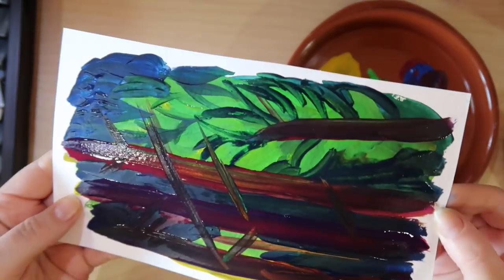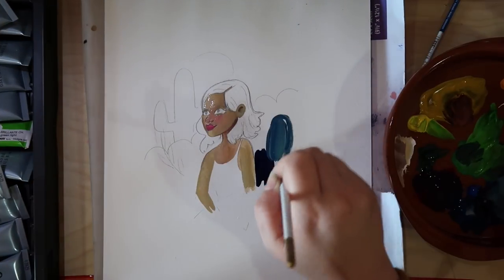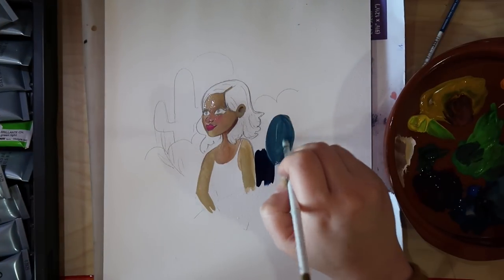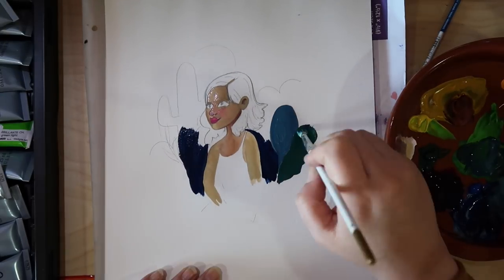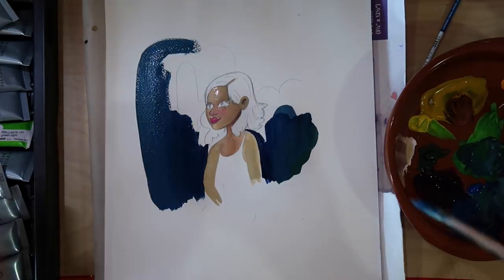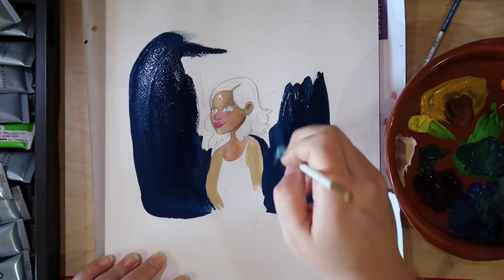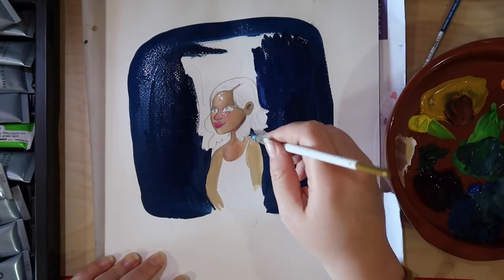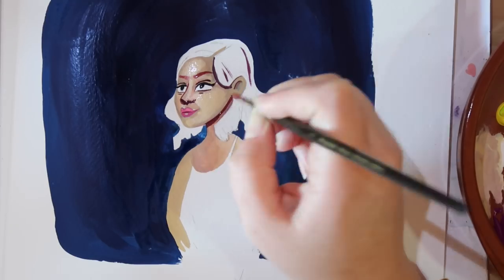Hello everybody, it's time for voiceover Steph. So what I was doing here is recreating an old painting that is in my sketchbook, because I thought it would be easier to do that than to do something completely new. It's a medium I haven't worked in before, so it would be better to rely on an old drawing that I knew I liked.